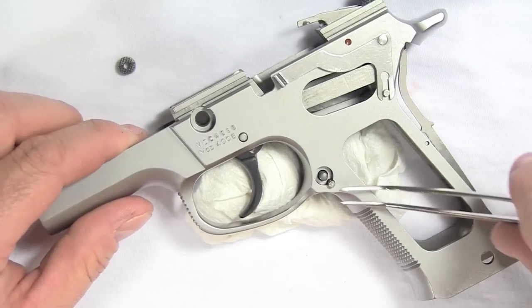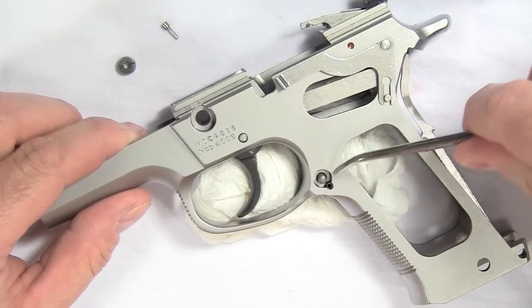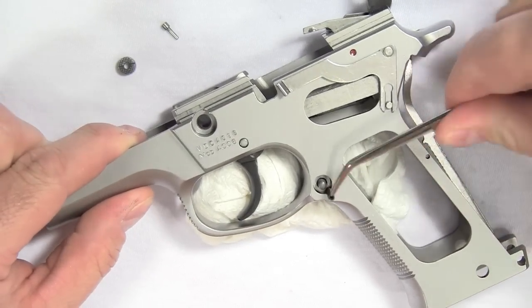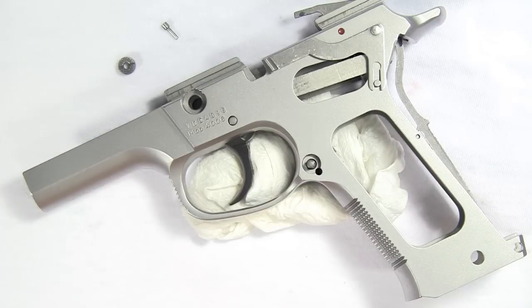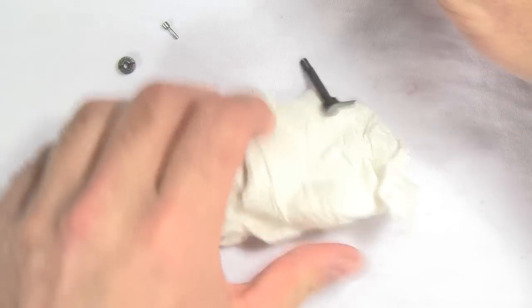Get a pair of tweezers and grab that plunger. Inside that is a spring — get that out. And then the next thing is the magazine catch which is on the other side. So we've got those out of the way.